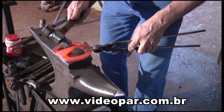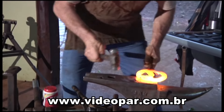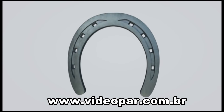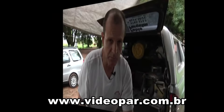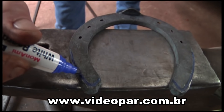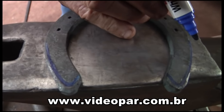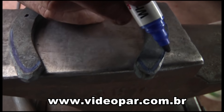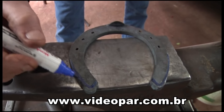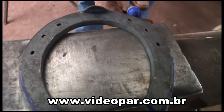No seu dia a dia, o ferrador se depara com a necessidade de utilizar ferraduras de diferentes formatos e materiais. Encaixa aqui, de um lado e de outro — como está mostrando aqui — esse em azul seria onde o casco estaria, o talão estaria. E aqui na frente seria justo, seria o perímetro do casco na ferradura.